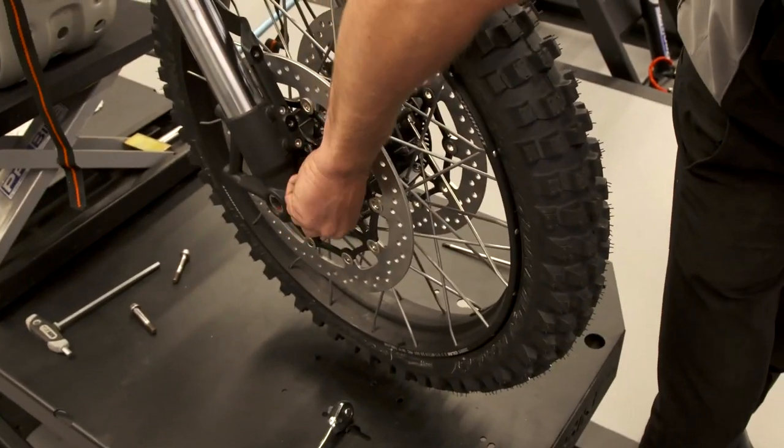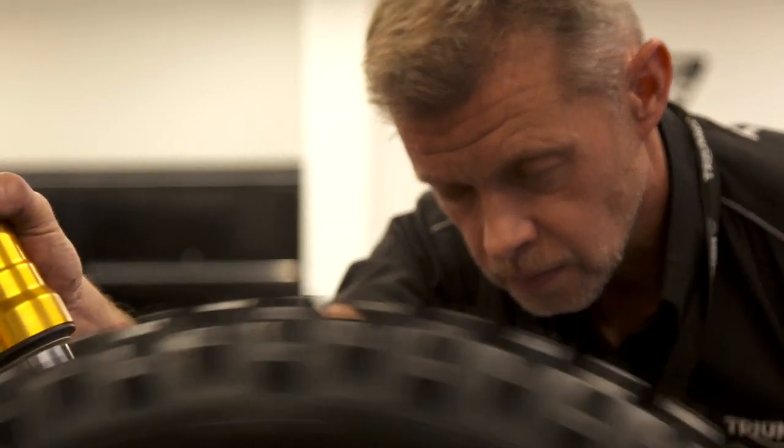Knobbly tyres — we need more grip. We've got twice the power to try and put down, extra weight to get the momentum into, so we need the grip. Yeah, knobbly tyres.